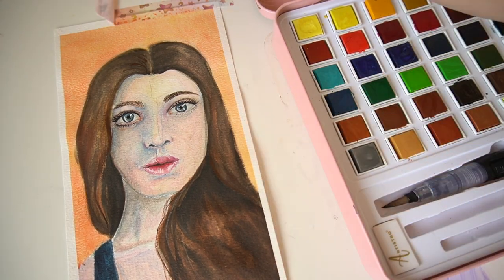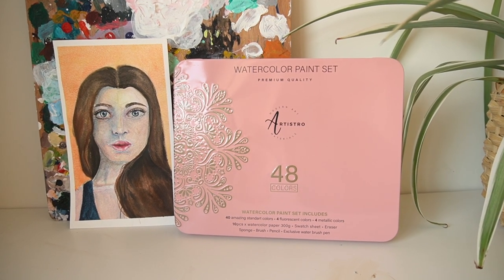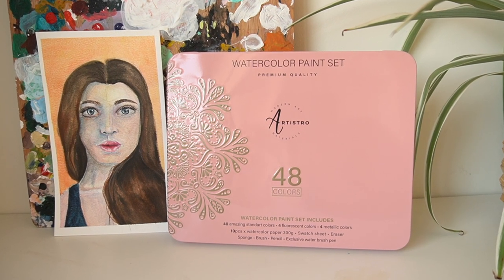And there we have it — that is the final painting. I really enjoyed using these paints. I've given them a good test and I would 100% recommend them. They are really well packaged, look so nice, and as a gift these would be absolutely perfect. I really enjoyed a lot of those blue tones, and Artistro have very kindly given me a discount code that's in my description box if you're going to purchase these on Amazon.